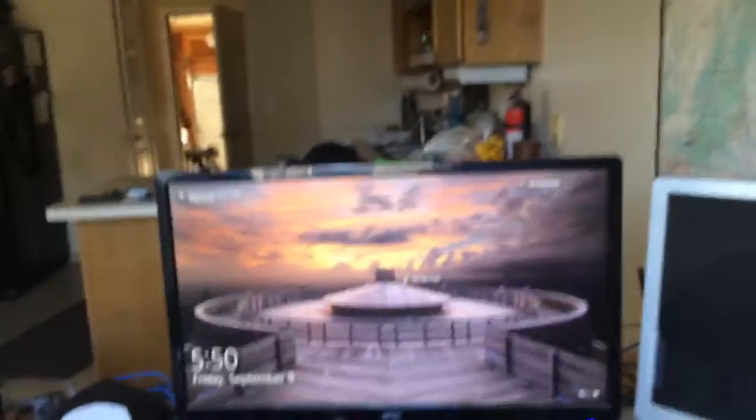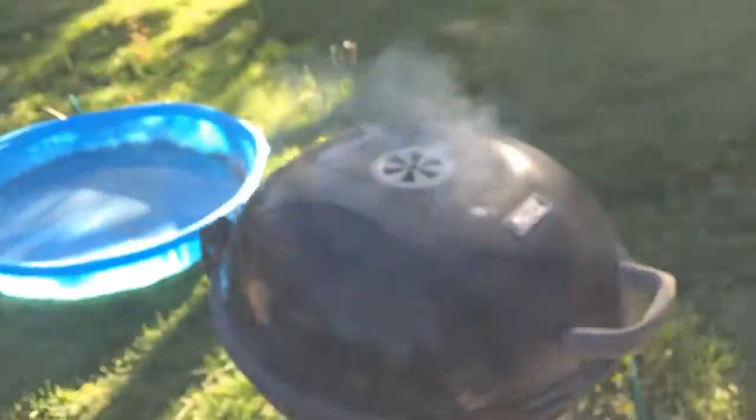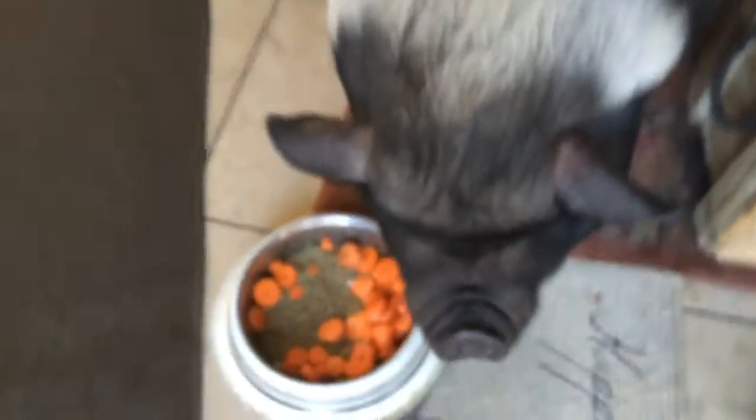Now we're gonna focus on making the burgers, but we're feeding the pig first — she's the most important thing in life. I'll wait till after we feed the pig and then start recording again. I haven't used a backyard grill in 50 years — cheddar cat, former backyard grill addict. This is the pool we have for the pig and she's gotten way too big for it now. She's as big as a freaking elephant — she's the goddess Jupiter.